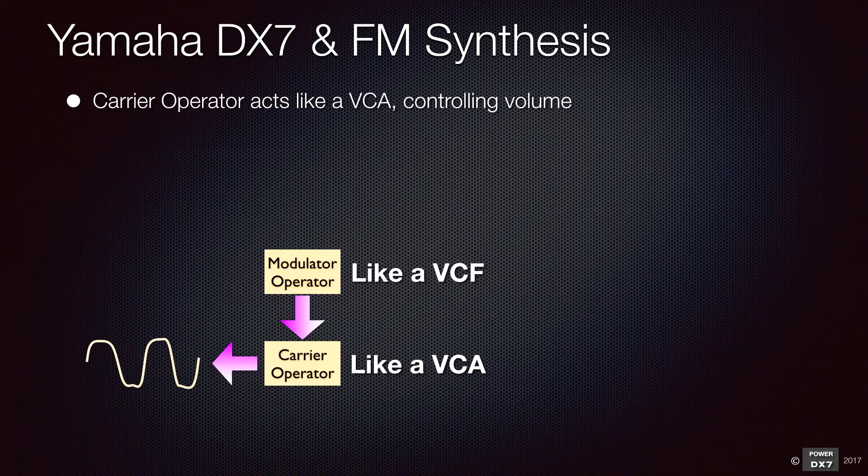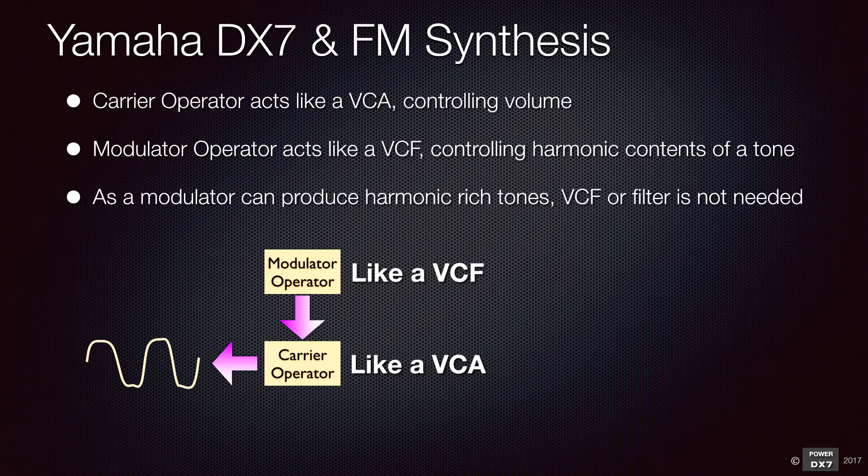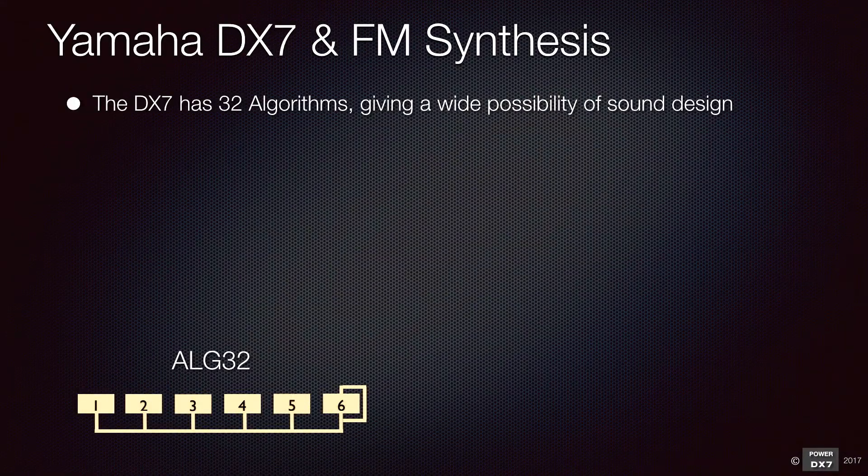In simple terms, a carrier operator acts like a VCA, controlling the volume of a sound. A modulator acts like a VCF, controlling harmonic contents of a sound. Because a modulator can produce harmonic rich tones, you don't need a VCF to control its harmonic contents. The DX7 has 32 algorithms, giving a wide possibility of sound design.